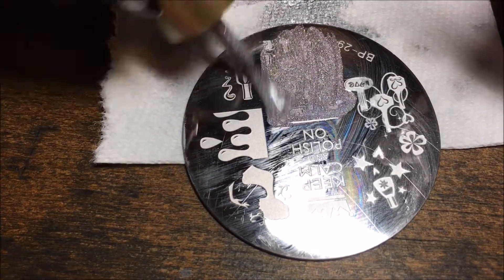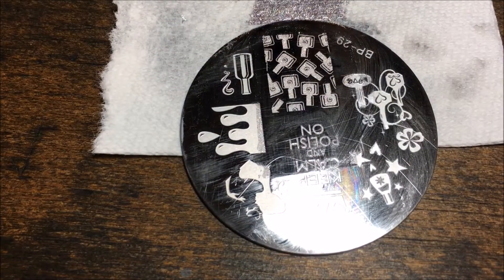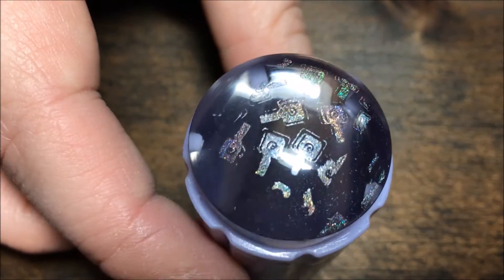I'm going to start with the nail polish bottles and L'Oreal Masked Affair, then I'm going to scrape that towards me and pick it up with the stamper in sort of a rolling motion — there it is. Then I'm just going to line that up over my nail — you can see right through it — and press it onto my nail.